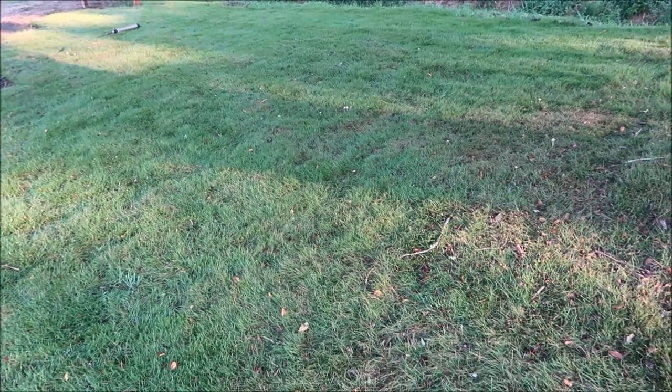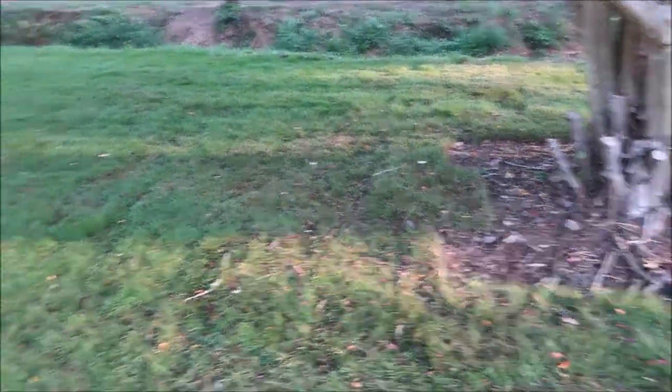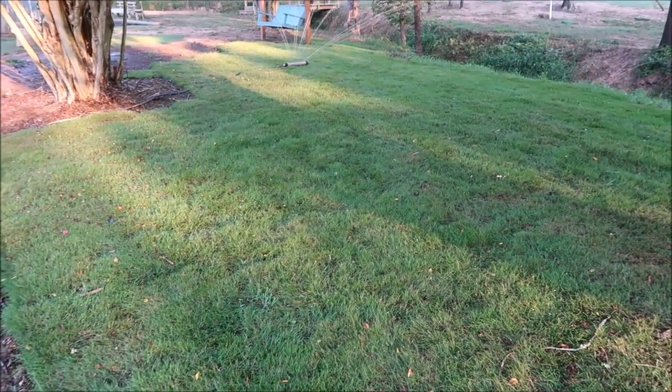Zorro Zoysia supposedly only needs three to four hours of sunlight, so it's one of the more shade tolerant varieties — that's why I went with it here. I put two pallets out this year and other than needing a little more water, it's done fairly well. Now, Zoysia is not as drought tolerant as Bermuda, especially when getting established. If your Bermuda starts to turn a little brown from lack of water and then gets a big rain, it'll bounce right back — Zoysia doesn't bounce back nearly as quickly. So you don't want it turning brown, because it won't just turn green with the next rain shower.